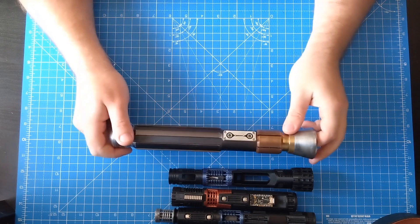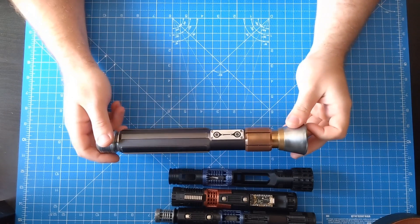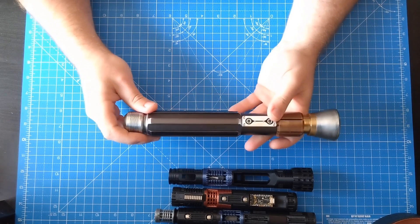I'm here to talk you through my brand new chassis design for the JSJ Saber Bay Republic Commando Hilt. This should be a super quick video since it's just going through the chassis.